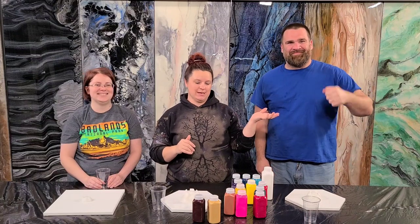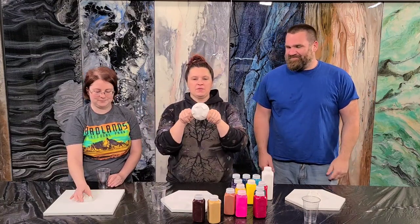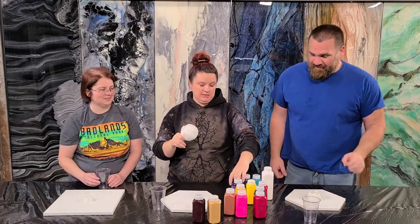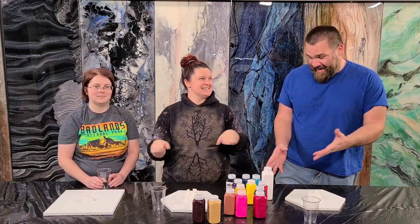Hey guys, Mixed Media Girl here. I'm here with the Charming Giraffe and Mitch from Stone Coat Countertops, and we're in the Stone Coat Studio. We're gonna have some fun with the Mixed Media Girl Bottle Bottoms, which Mitch has never used before, and Mixed Media Girl Paint. I haven't used your paint line yet — I've seen it, but now I get to use it. I'm pumped. So much fun.